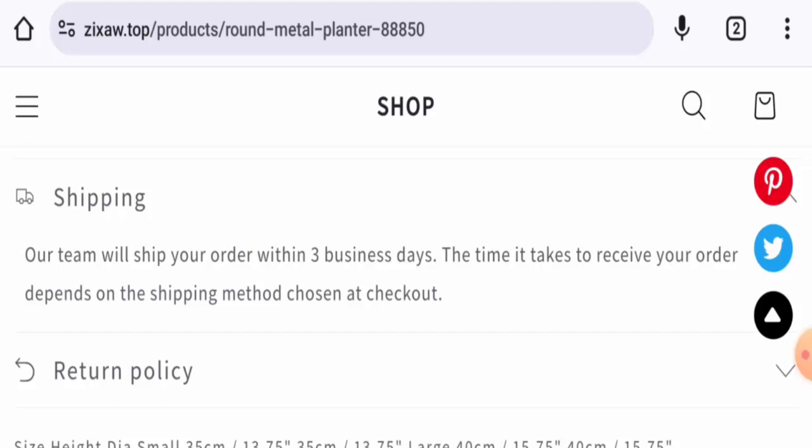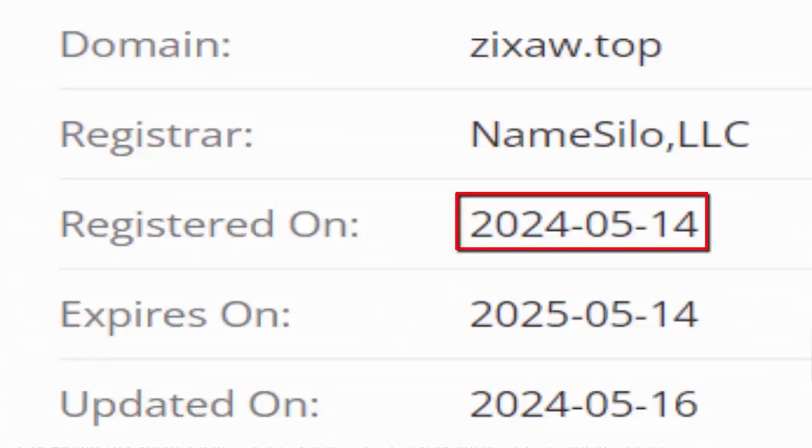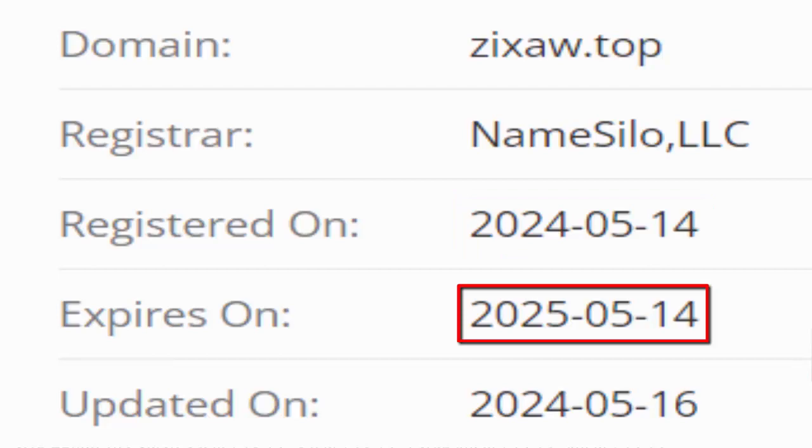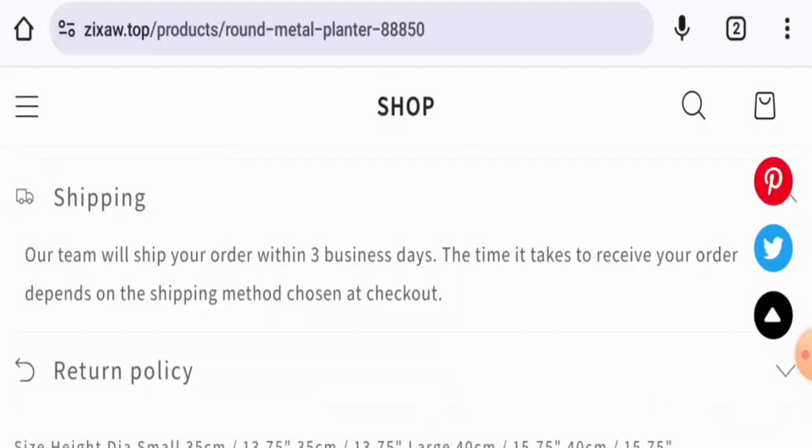Now we will discuss the legitimacy factors to help you judge whether this website is legit or a scam. This website is secured by the HTTPS protocol and SSL integration to keep details and transactions safe, which is a good sign. The website was created on May 14th, 2024.